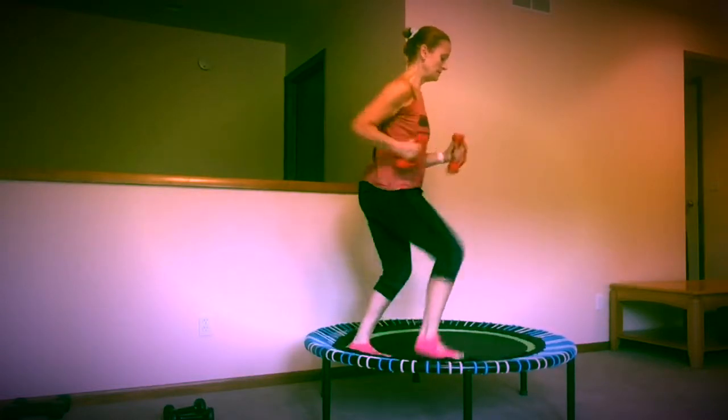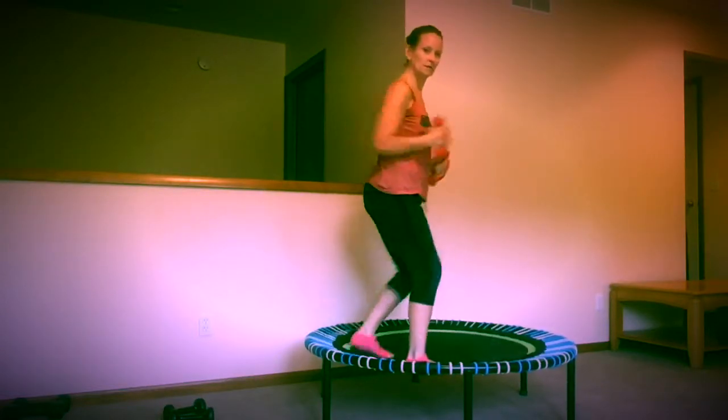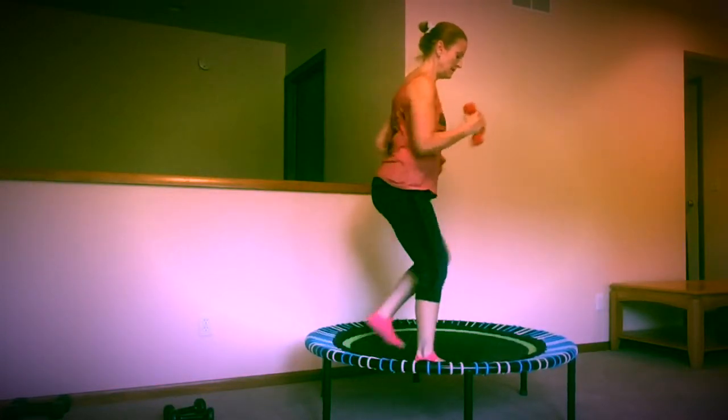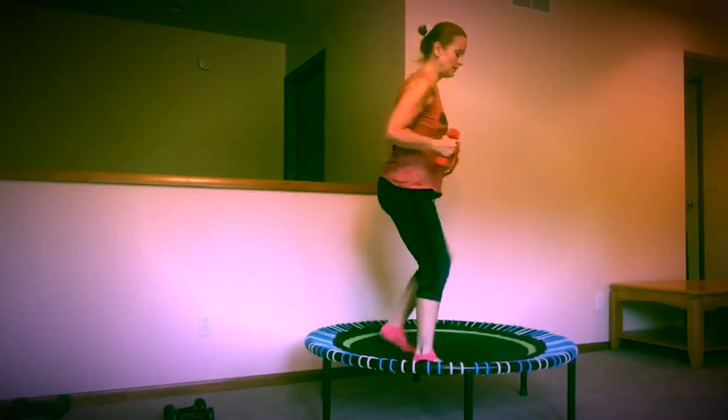All right. 10, 9, 8, 7, 6, 5, 4, 3, 2, 1. Now I'm going to come here.